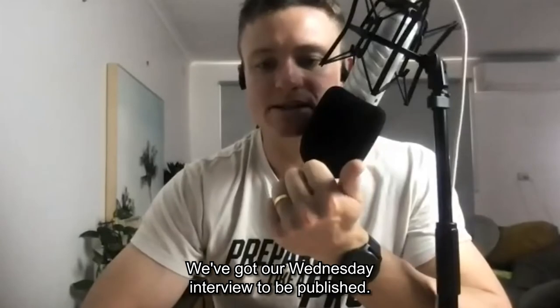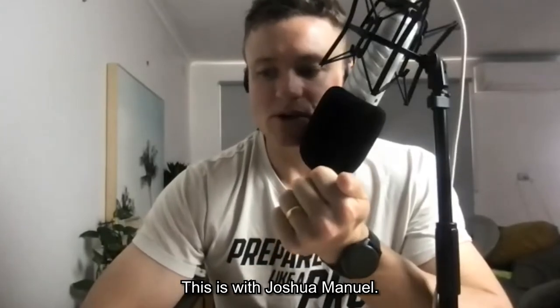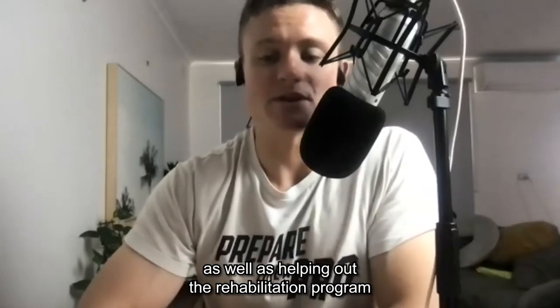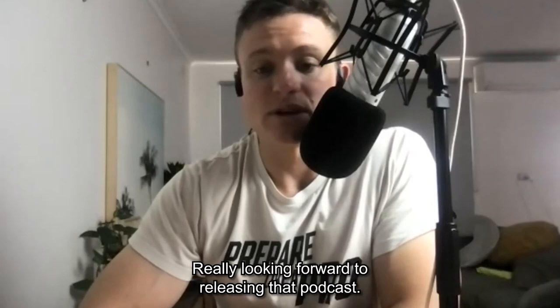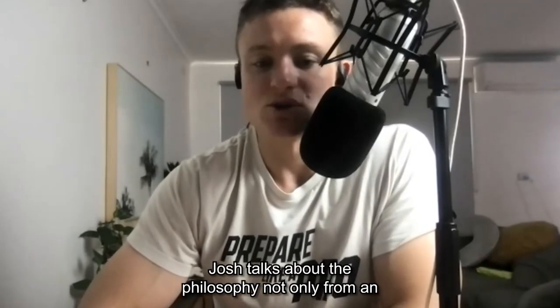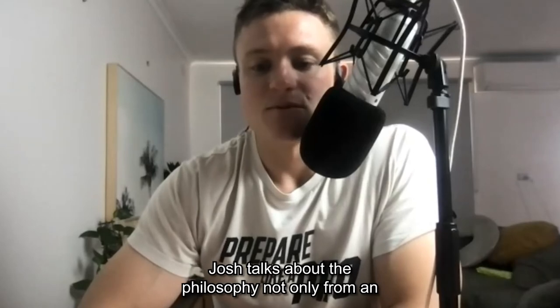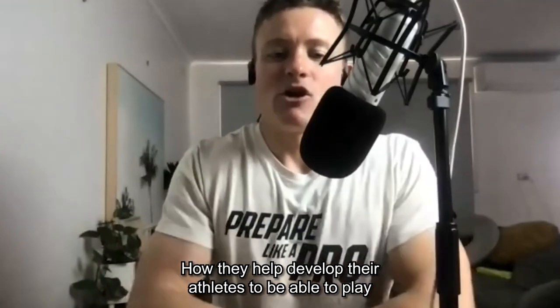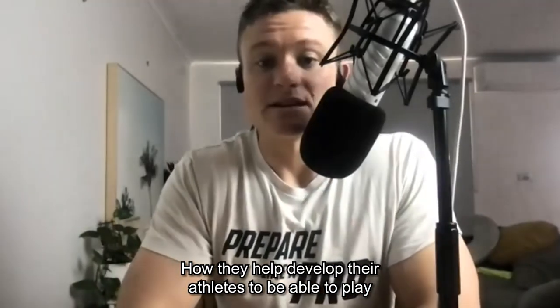This week on the podcast we have our Wednesday interview with Josh Manuel, the first-of-four-years strength and conditioning coach who also helps with the rehabilitation program at the Adelaide Crows. It was a fantastic interview — Josh talks about the philosophy of athlete development from both a performance and holistic point of view, and how they develop athletes to play the Adelaide Crows way.